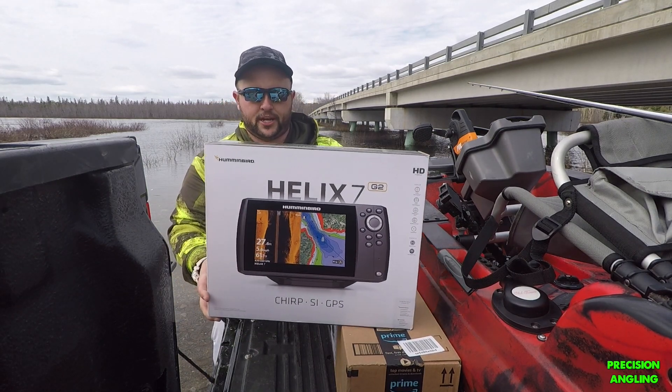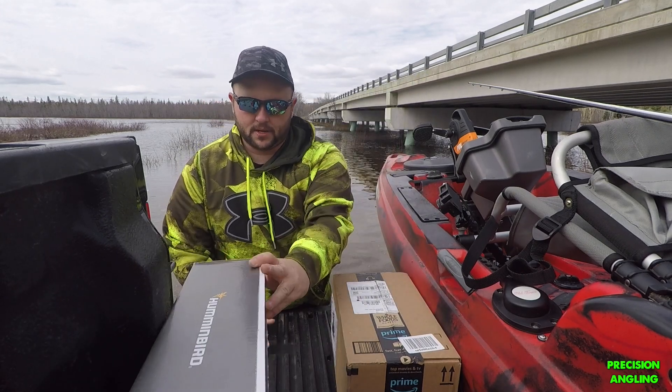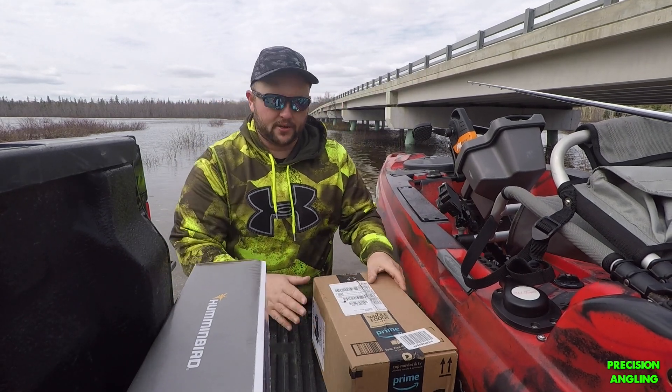Next up is the Humminbird Helix — side imaging, GPS, Chirp model. I'm going to talk about this in a little bit. I'm really excited for that.